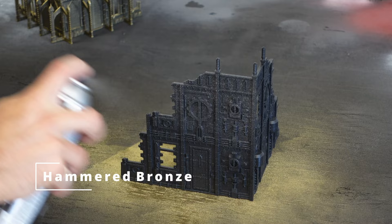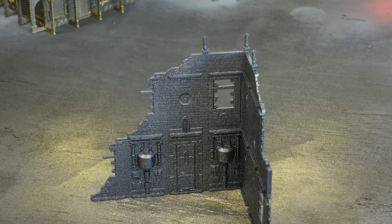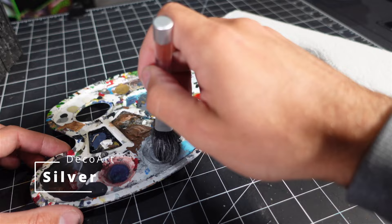Here I used some metal color. I think if I had some coppers and bronzes, I could paint up a whole city of buildings in an old town flat. I decided to take some cheap silver hobby paint and give it a really quick dry brush with a really big brush, just to make some details pop a little bit more.